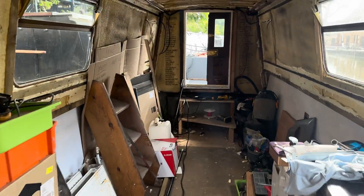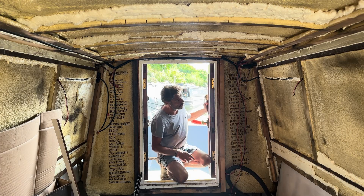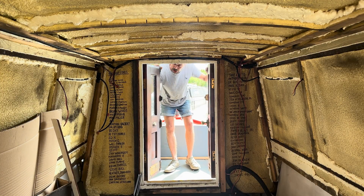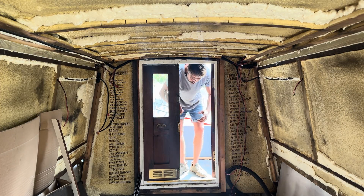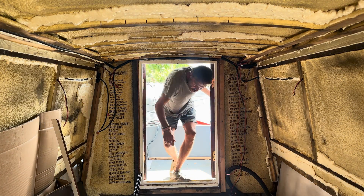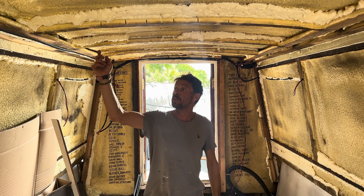Now I need to work out what side the switch should be on. When coming into the boat I'll need the switch for the most accessible space, and I'm thinking it's going to be on the starboard side. With these double doors, it's the starboard door that opens on its own, so you wouldn't want the switch on the other side. You just want to walk in, turn the light on, and go in. So I think the switch needs to be on this side and I'm going to run the cable, drilling it through all these battens.